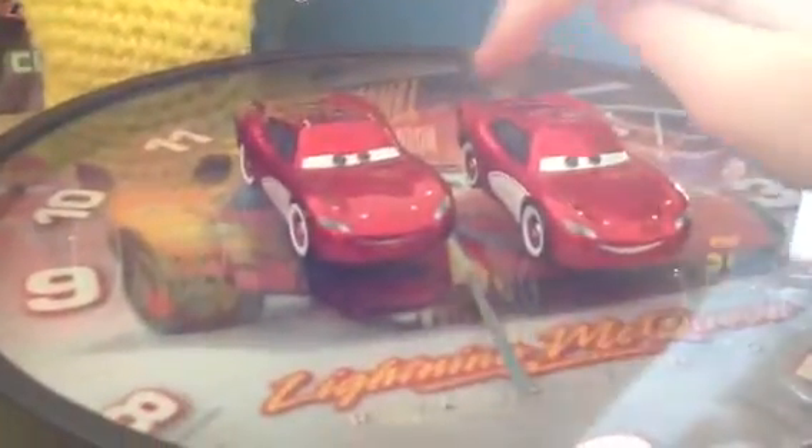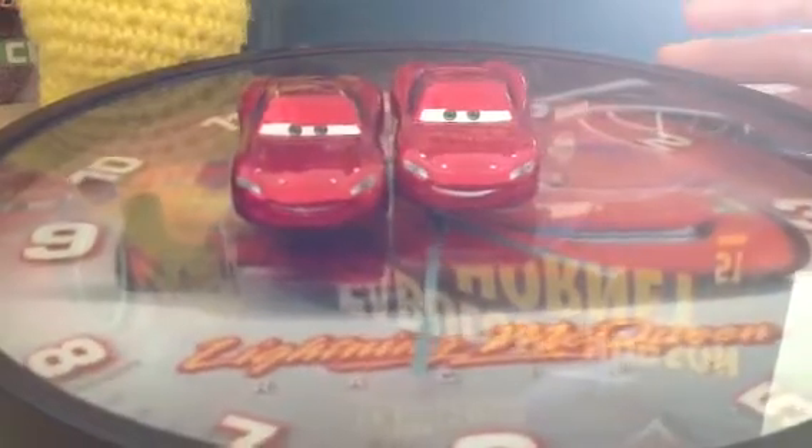So let's put him on the turntable. Here, I'll move this over here - this is my new one, and this is my old one. I think the color may be slightly different. The expression is slightly different also, I think - his mouth, you can see, is probably different.